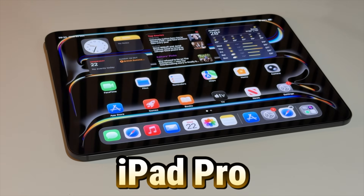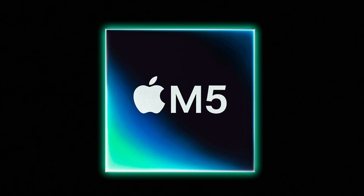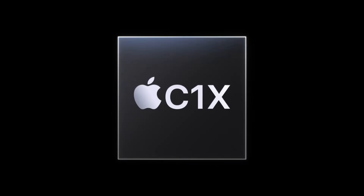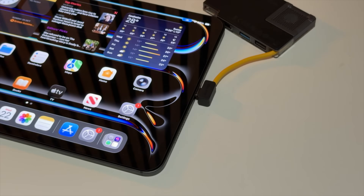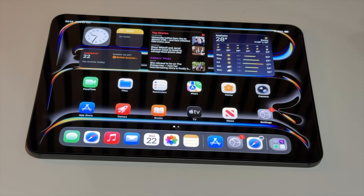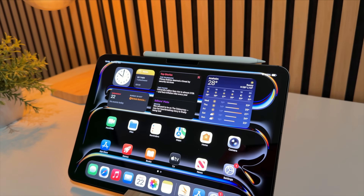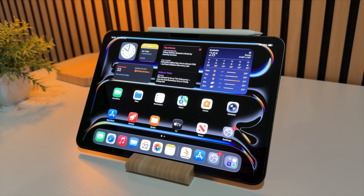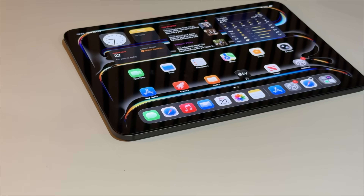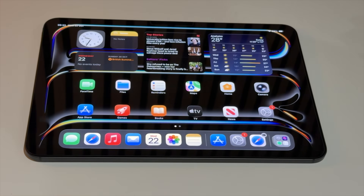On the inside is where things really change. We have the M5 chip, the new N1 chip, and if you go for the cellular version you also get the C1X chip to help with connectivity and potentially battery life. I've been using the Wi-Fi version, so I haven't noticed much difference in battery life or big changes in connectivity.